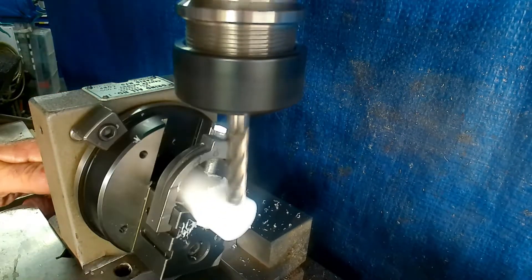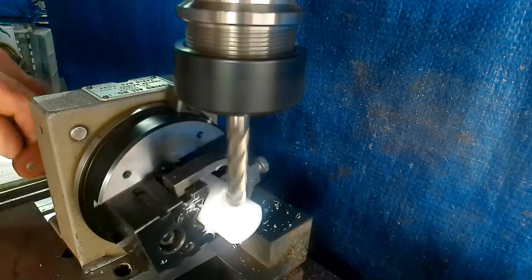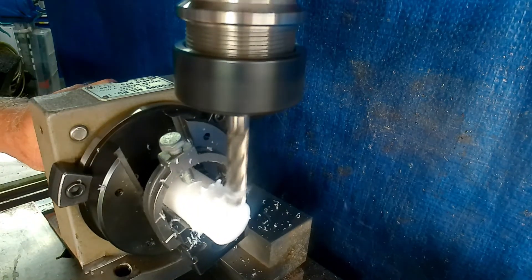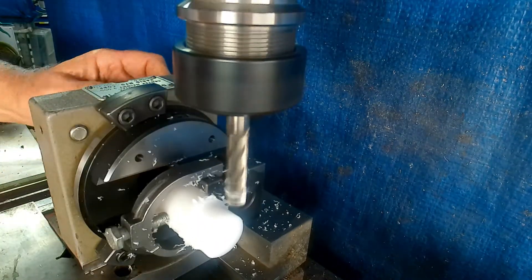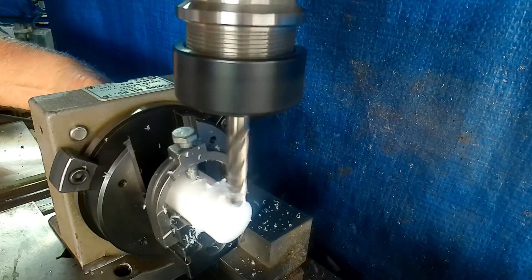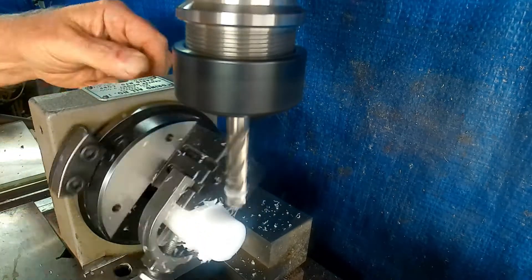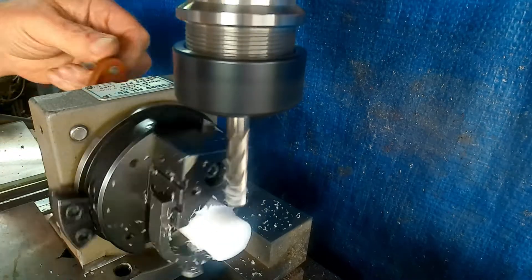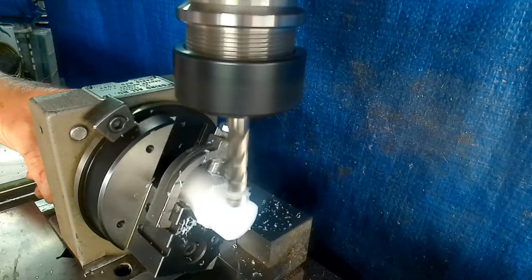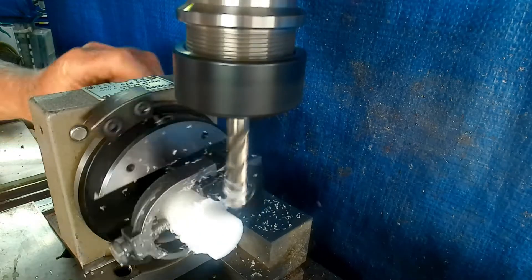Almost ready to touch now — here we go. Unfortunately this isn't a sharp cutter, but the issue is it needed a long-series end mill because of the scroll. We're getting a little bit of a burr but it's workable.